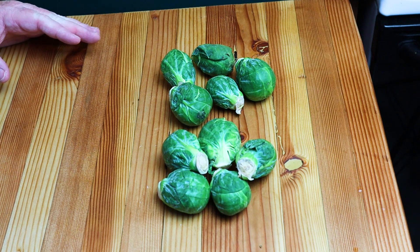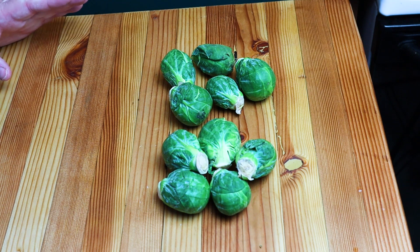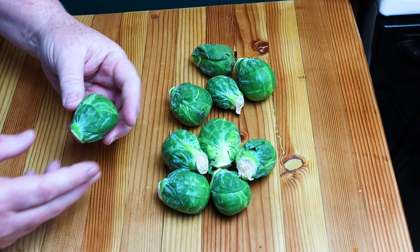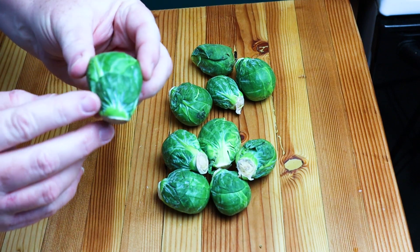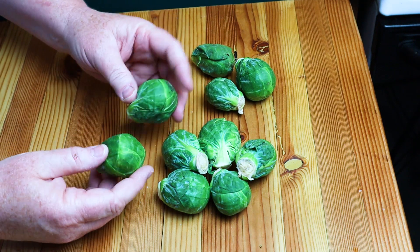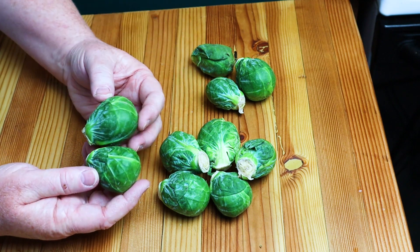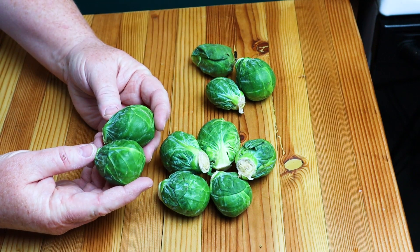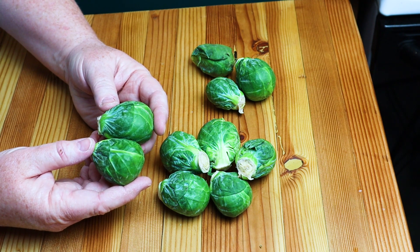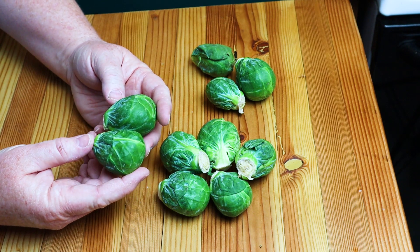To make great roasted Brussels sprouts, the first thing you need is good Brussels sprouts. If you don't buy them much, there's an easy way to tell if they're good: you want firm ones without a bunch of wrinkled leaves. These are nice and firm. You also want to get them all about the same size. I buy them individually at my store — I don't usually buy them in the little bags because you can't pick the good ones and you always end up with a few that are wrinkly and ugly.